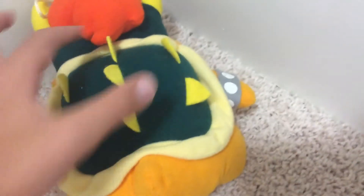His back shell is one of the best parts, but the spikes are felt, which kind of sucks because you have to bend them to get them in proper shape, and some of them don't even work.